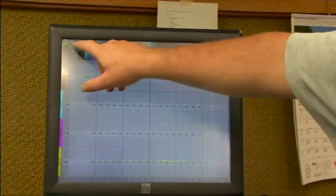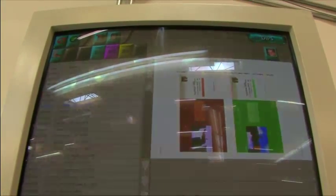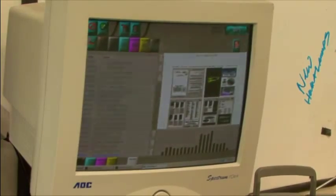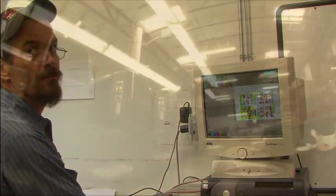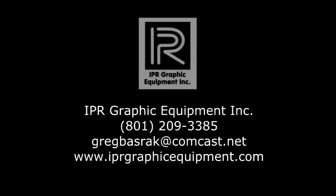The Digital Ink Preset System is an easy way for your company to significantly cut make ready time, as well as increase competitiveness, productivity, and quality. Add to this the ability to store and recall every job you do, and it's no wonder why so many are using the Digital Ink Preset System. It's not often that a product comes along that is so revolutionary that it will instantly provide huge benefits in two areas most critical to a business's success: time savings and quality. Contact IPR Graphic Equipment for more information.